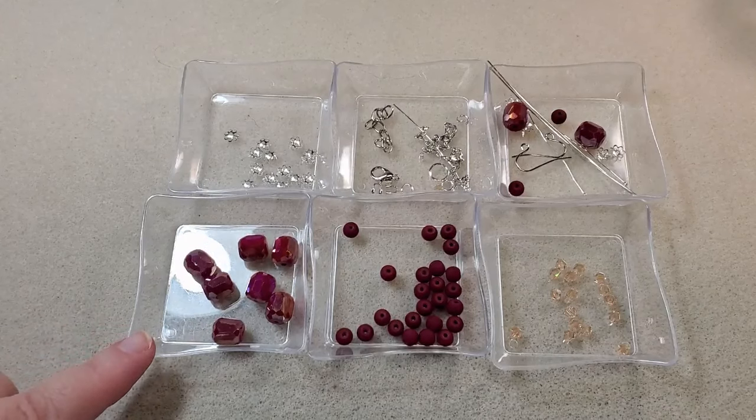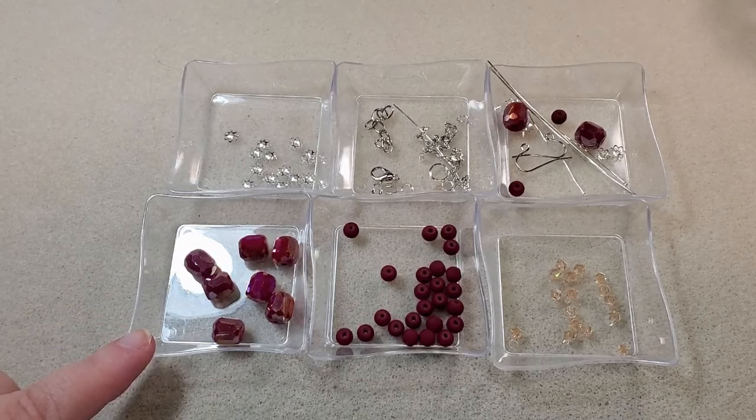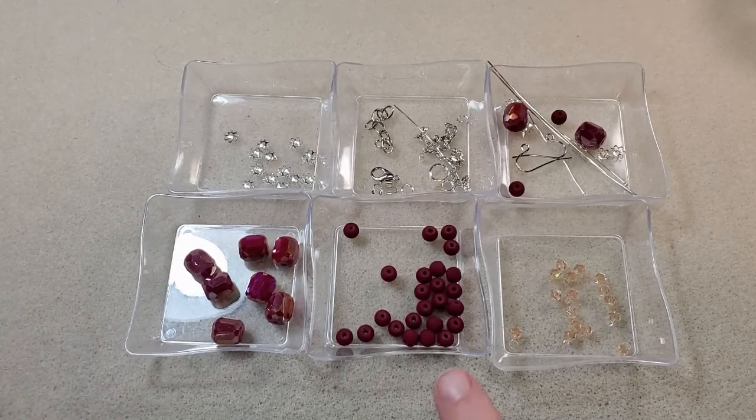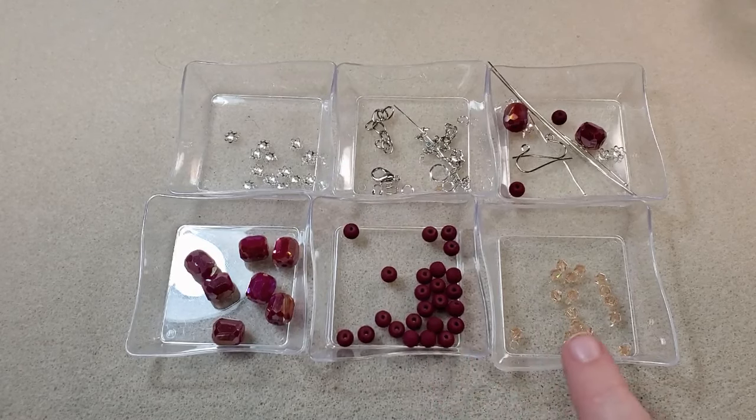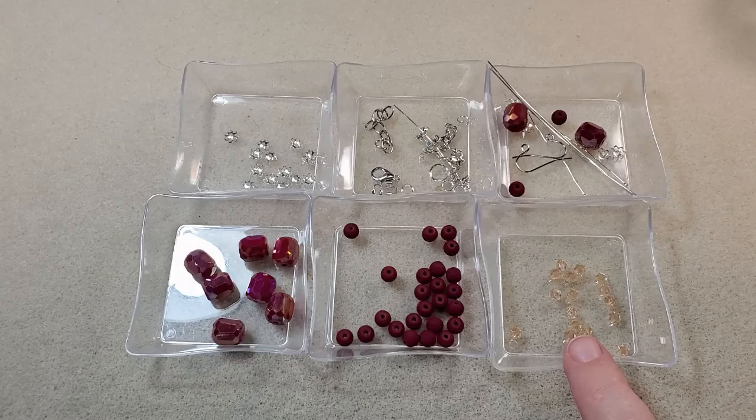Here I have the 10mm faceted crystal barrel beads in dark coral red AB that came in the box. And here I have the 6mm frosted glass round beads in dark coral red that came in the box. And here I have the 4mm crystal faceted bicone beads in golden shadow AB that came in the box.